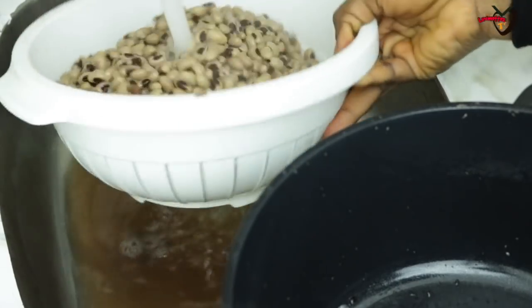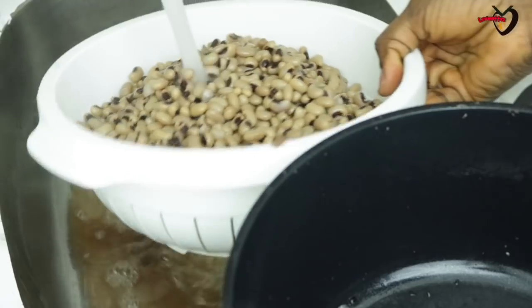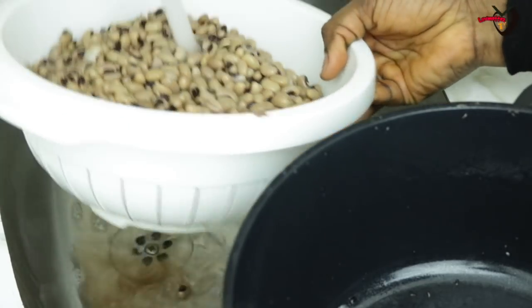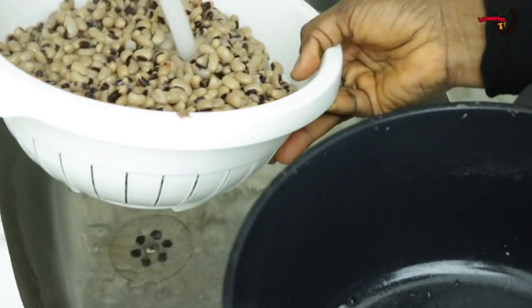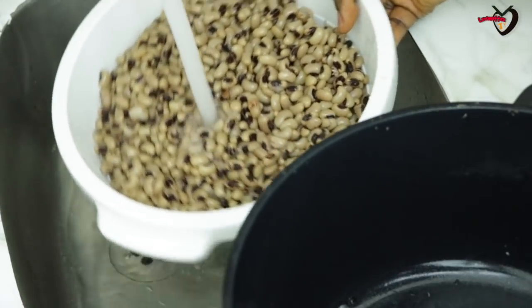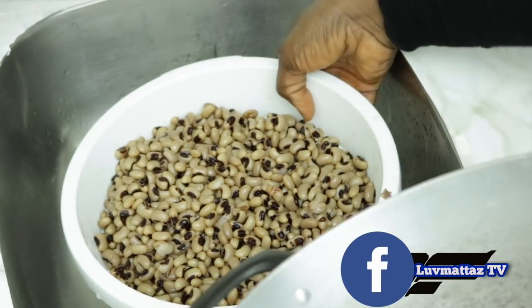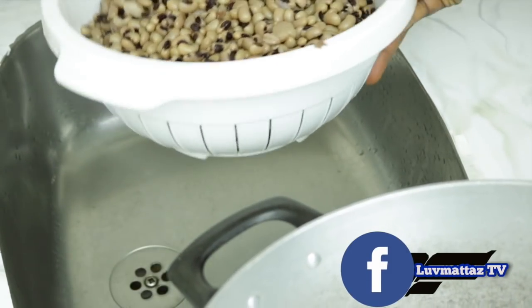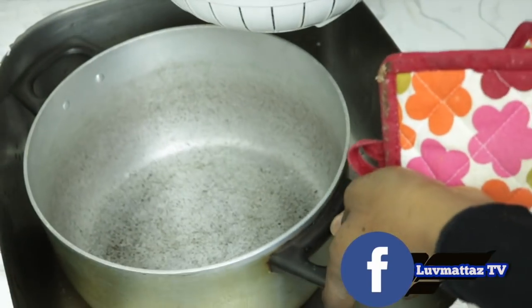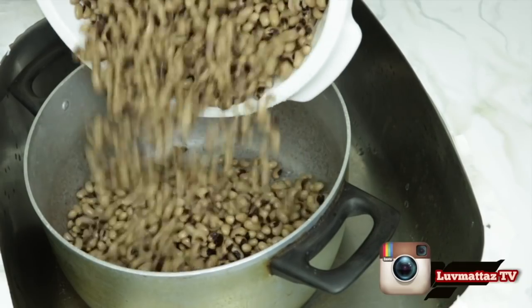Right now I'm just rinsing out all the leftover dirt, rinsing everything out with cold water. I decided to change my pot because I felt the black pot wouldn't be big enough, so I've transferred the beans to a larger pot.